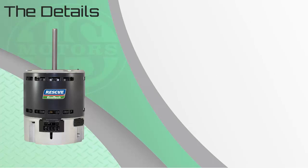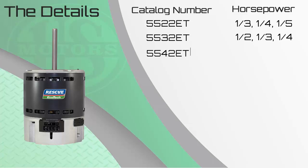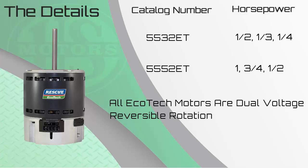The Rescue Ecotech is available in four multi-horsepower model numbers: 5522 ET, one-third to one-fifth horsepower; 5532 ET, one-half to one-quarter; 5542 ET, three-quarter to a third; and lastly, 5552 ET, one horsepower down to one-half horsepower. All of these models are dual voltage and reversible, making them an excellent truck stock motor. Just stocking the 5552 and the 5532, you have covered the horsepower range from one horse all the way down to one-quarter horse.